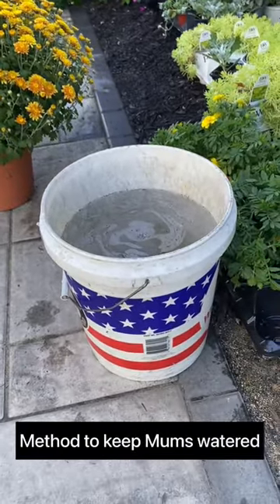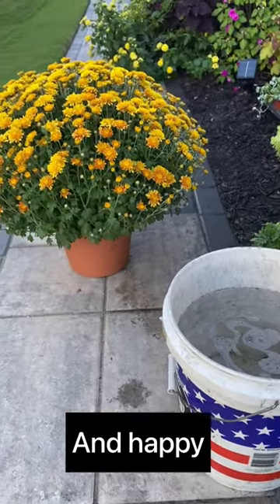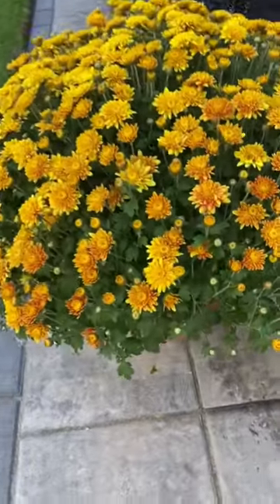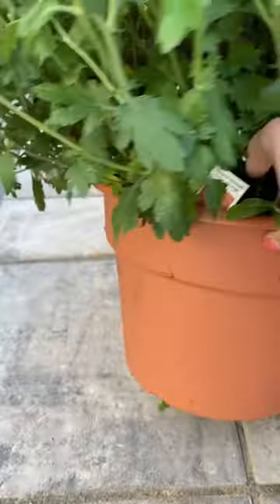I saw this method just recently for how you keep your mums really wet and healthy for all season long. When you're putting them on the porch, once a mum is dried out you're just totally in trouble.